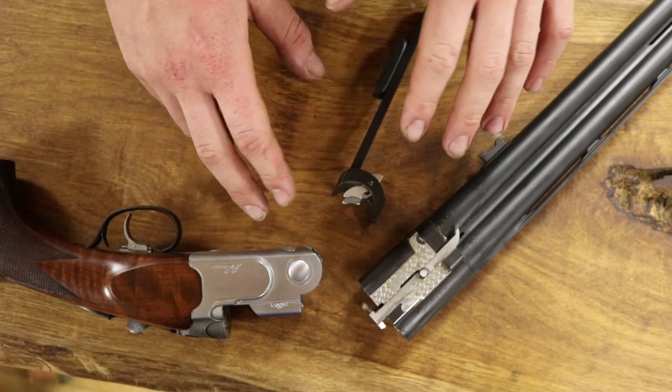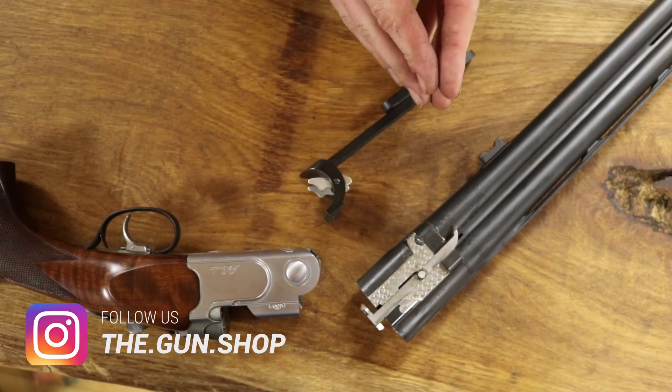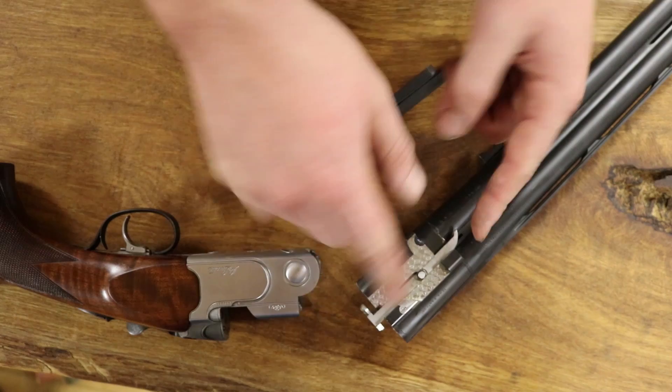Hi guys, welcome to a video about the Beretta 680 series ejector system. We have in front of us a 682 action, barrels and a forend that I've stripped the wood off of. Hopefully in this video we're going to cover ejector timing, how the ejectors work, and most importantly replacing the ejectors, removing the ejectors, changing the ejectors, cleaning the ejectors.